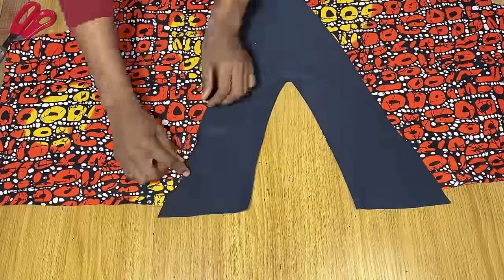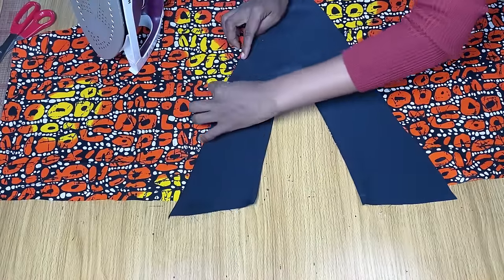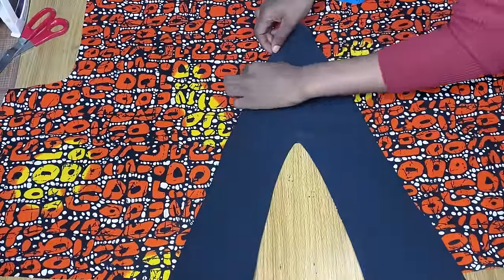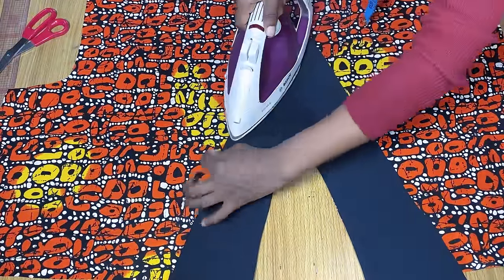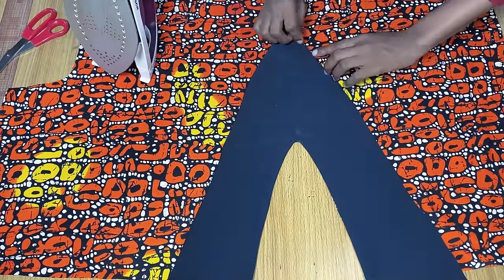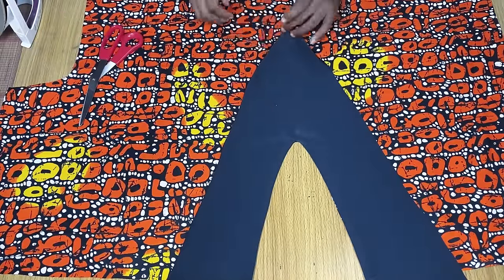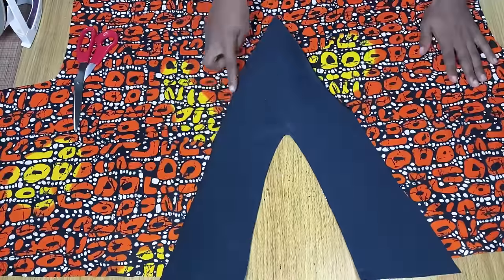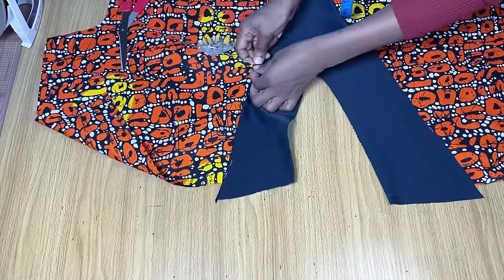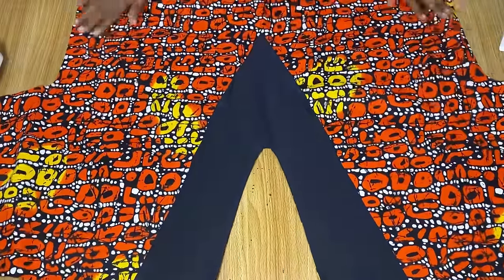Once done ironing, fold the edges and use your iron to secure them in place. If you have hem tape you can use it to hold the fold in place, making it easier to stitch down on the sewing machine. Continue to the other end as well — you may need to cut off the edges at the V points so they're very pointed. Once you're satisfied, use pins to hold it in place before making a top stitch on the sewing machine around the ends of the V shape.